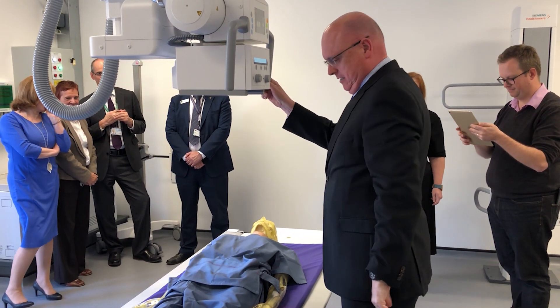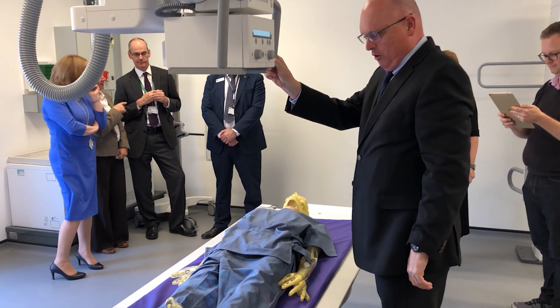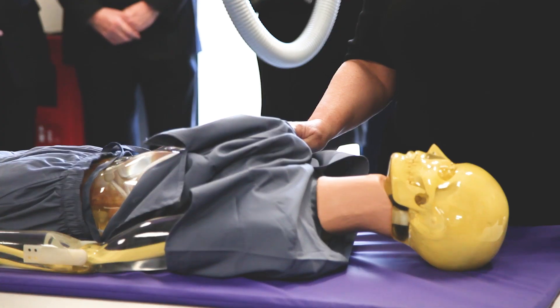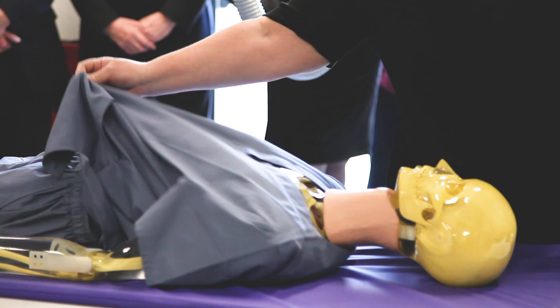This is a Siemens fully digital machine which we're going to be using for teaching the students. As you can see, we have a Pixie phantom which pulls apart. She's tissue equivalent, so it's like taking a picture of a human being.